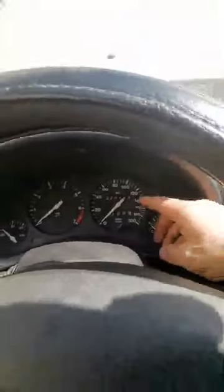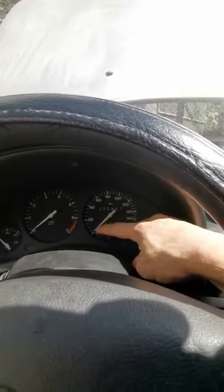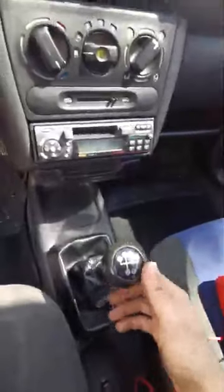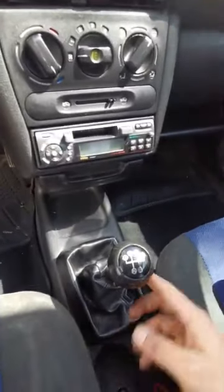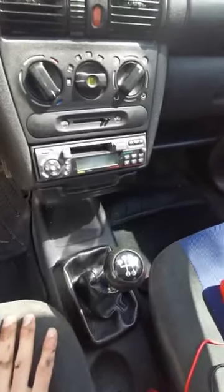Hello everyone, today we're checking Corsa V — my Corsa is 2000. The problem I have today is when I'm driving, the speed indicator is not working, it just stays at zero. I also noticed at the same time that the reverse light is not working, so when I engage the transmission into reverse, the reverse light doesn't come on.